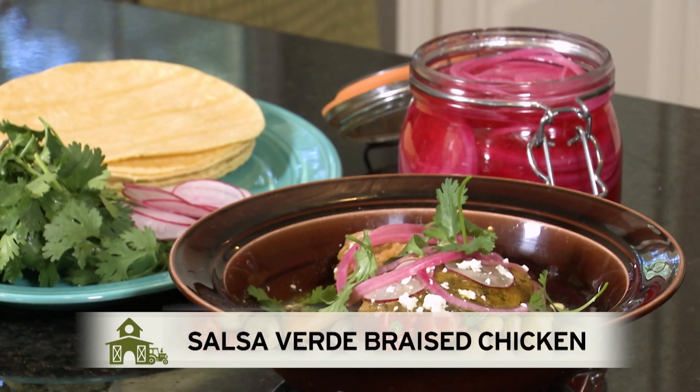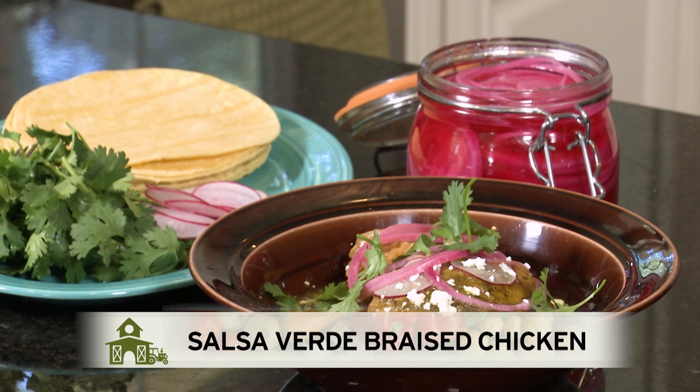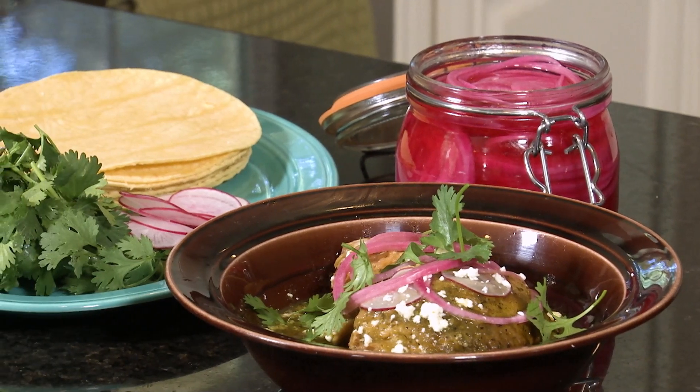Today we're making salsa verde braised chicken. Even though we're using just a handful of ingredients for this dish, we're going to build a lot of flavor in the process and it's going to be a delicious thing you can serve to a crowd. The base of this recipe is salsa verde, and today we're using it for braising the chicken, so let's get started on that component.